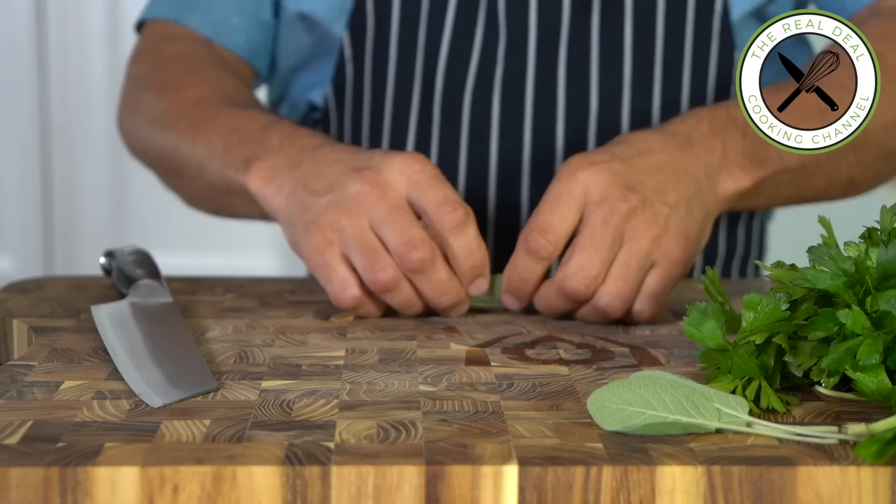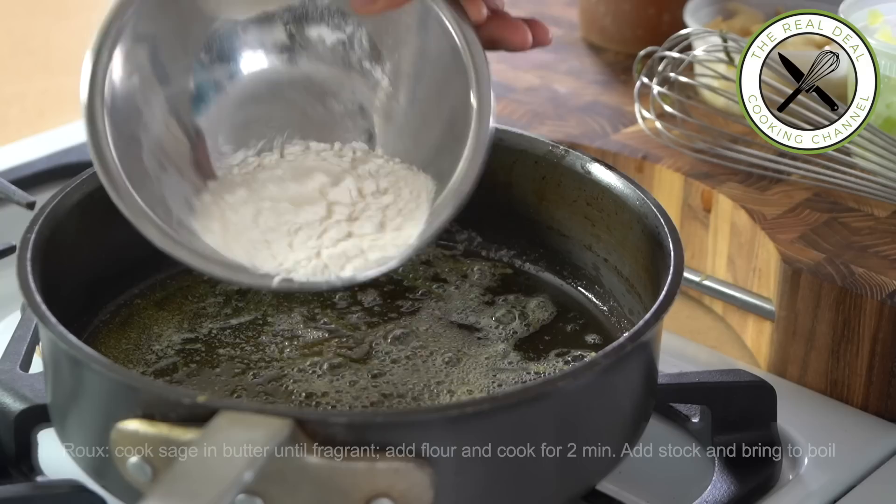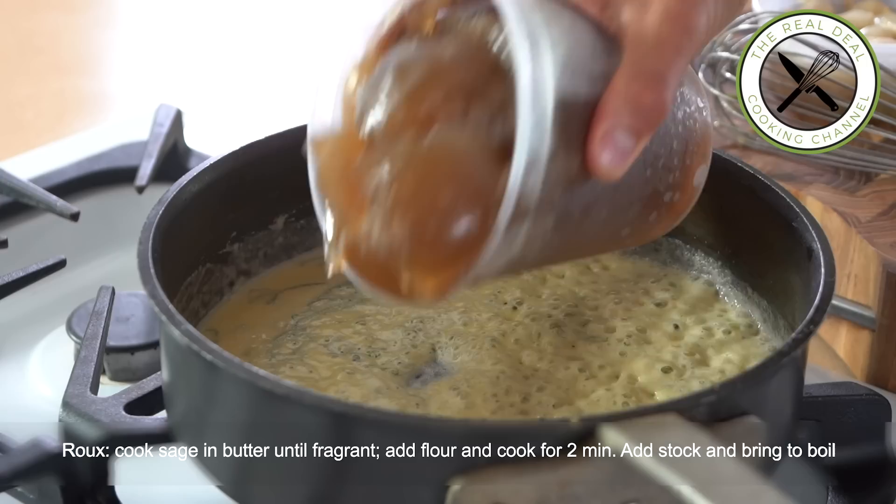For the roux — the thickener — I am going to cook the sage with the butter first until fragrant. Then I'm going to add the flour and cook for another two minutes. Then the stock, bring to a boil and cook for two minutes.